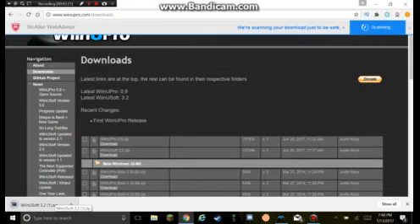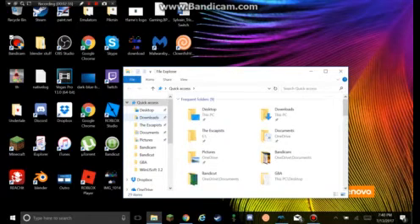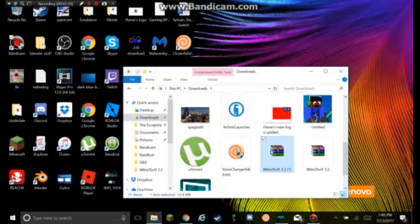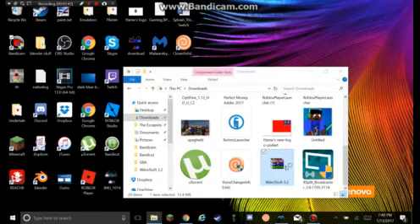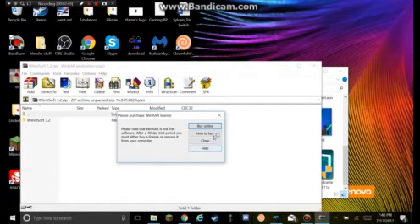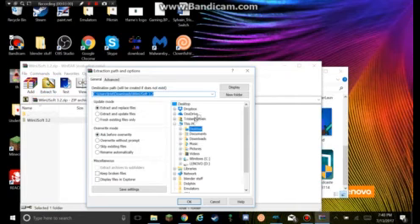When you download that, let me go to my Downloads. When I go to my Downloads, I already had one, so I'm just going to delete this. We want to go into it and you need something to extract it. If you have 7-Zip or Bandicam, you could use it. What you want to do is extract it — I personally like to extract it to my desktop, so that's what I'm going to do. I'm going to wait for it to extract.